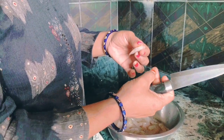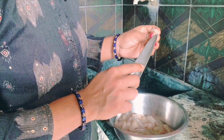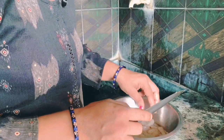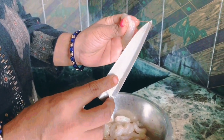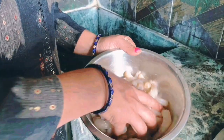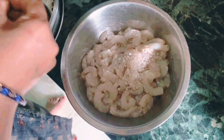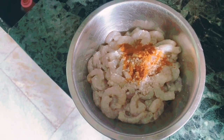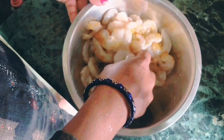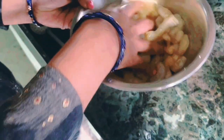Let's mix it up. Put a little bit of salt in the pan and put it in the pan.